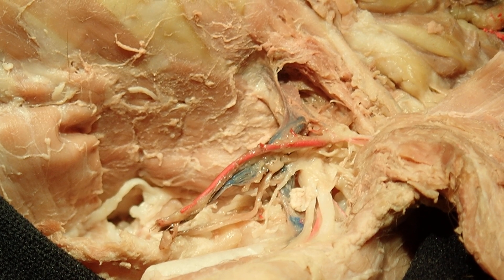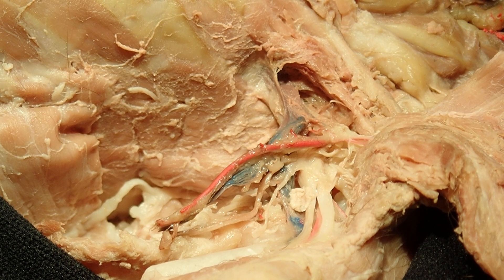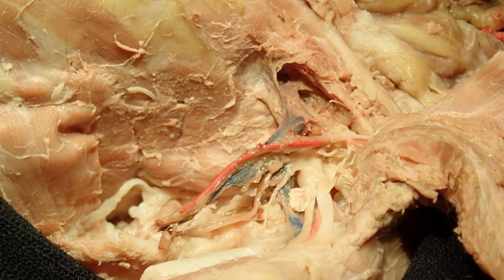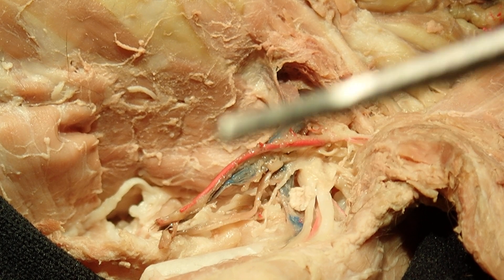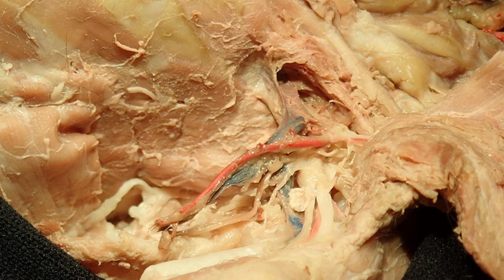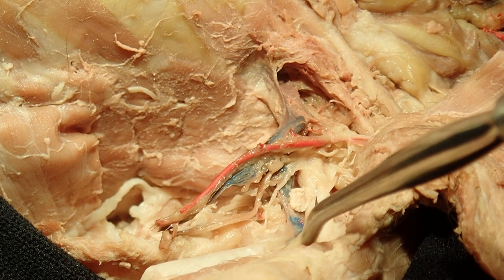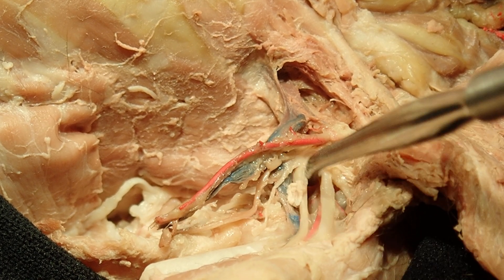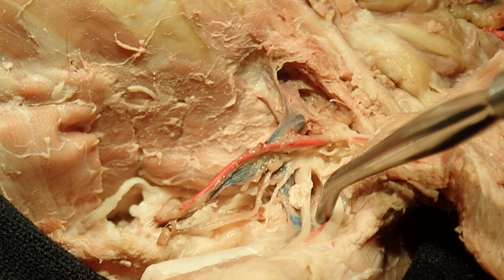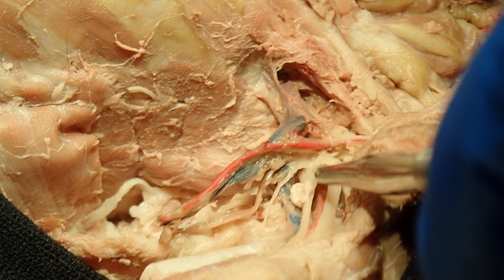So once you get to this point in your dissection and you've reflected pec major, you've removed part of pec minor or all of pec minor and gained better access into the axilla, you're going to take your probe and rather than cutting or using your scissors or tweezing at it right away, you want to take your probe and slide it in between structures and wiggle it back and forth just to separate things and differentiate between structures.